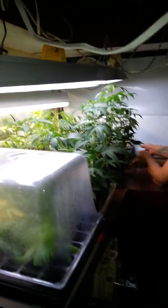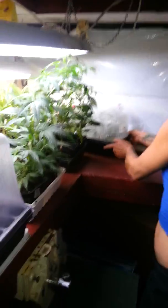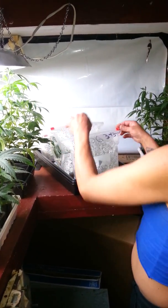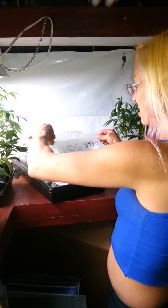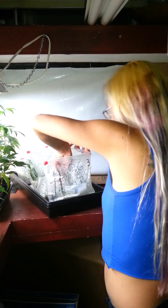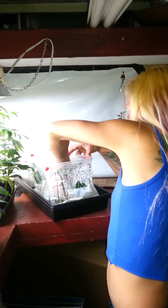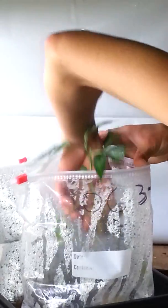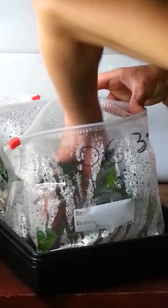And these I've done a different way, because I only had a couple of each plant, so I wanted to make sure I kept them separate and kept them labeled. So these I put in bags and put them in rock wool, and they stand here and I spray them.